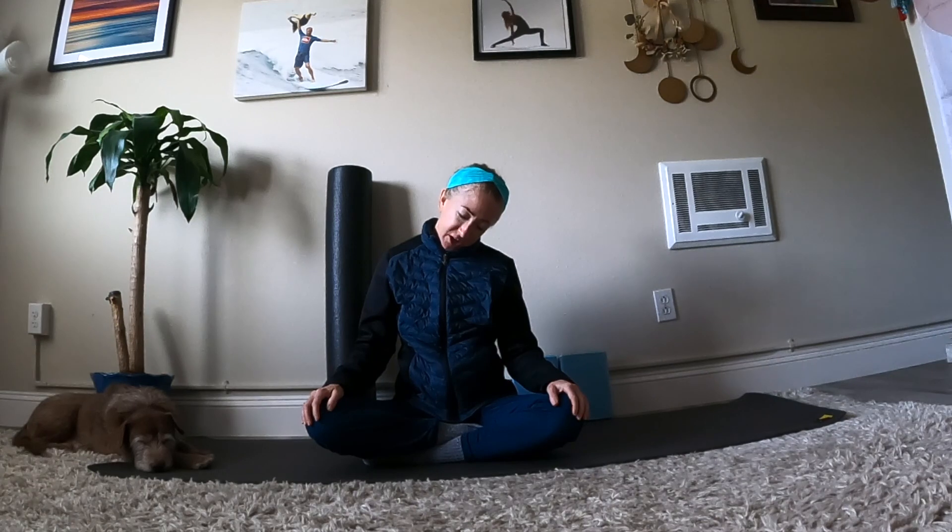Tilt your right ear towards your right shoulder. Keep both shoulders relaxed. Soften your jaw, continue to breathe, and make some gentle movements with your head. Keep both sides of your neck long, even though you're stretching the left side. Option to open and close your mouth or make some movements with your jaw. Keep stretching for three, breathe deeply, two and one. Pause the movements and level your chin.